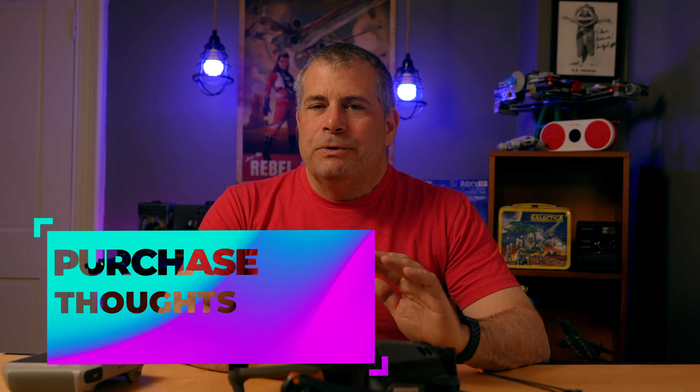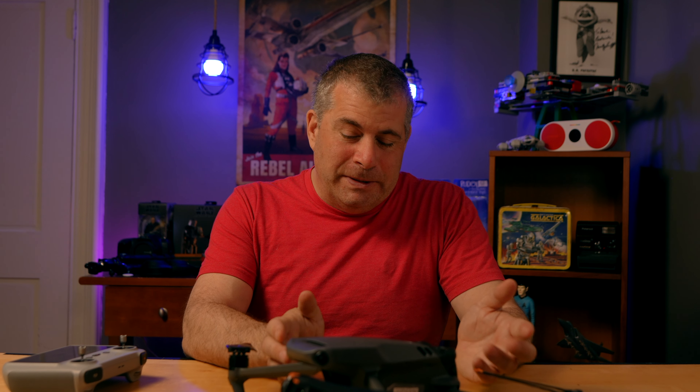The Mavic 3 Classic is one of the most enjoyable drones that I've ever flown, as well as one of the most powerful. It's easy to fly, it's easy to take great footage, and it's easy to carry anywhere you go. Obviously if you're a professional that needs an optical telephoto lens, this isn't the right drone for you. But if you're shooting for weddings or real estate or TV or even some cinema, this is a perfect drone, at least until the next great drone comes out.